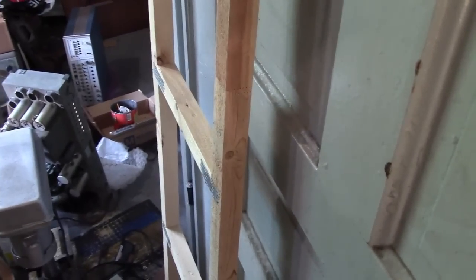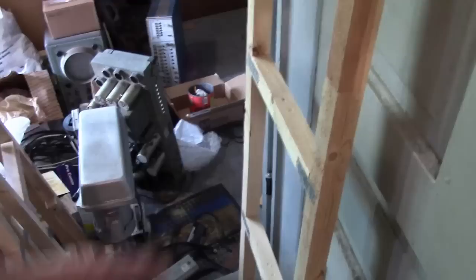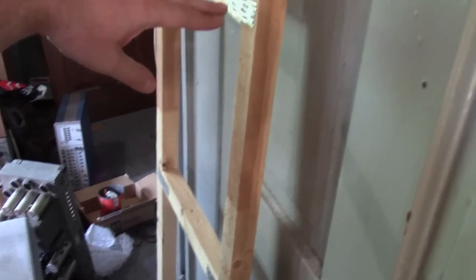I've measured out the sets I want to put on here and 10 inches is perfect, whereas these are about 16 inches. The whole thing is 6 feet tall with 4 sections, so whatever 6 feet divided by 4 would be — I guess a foot and a half.